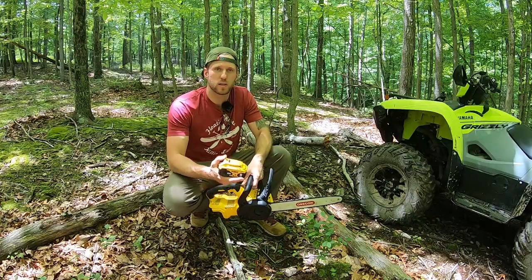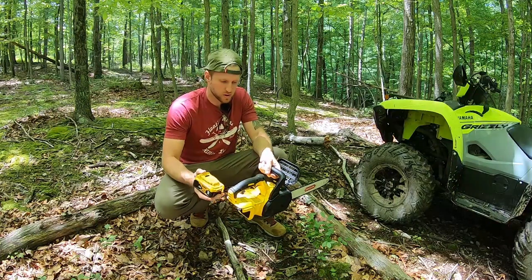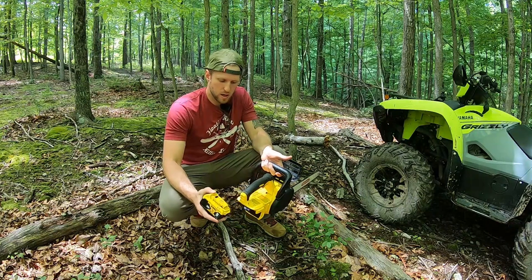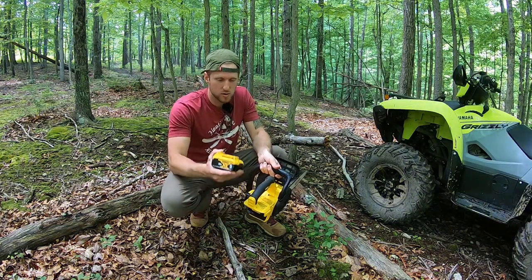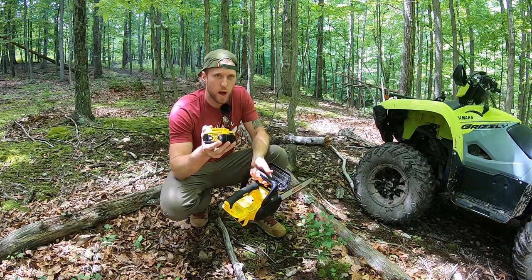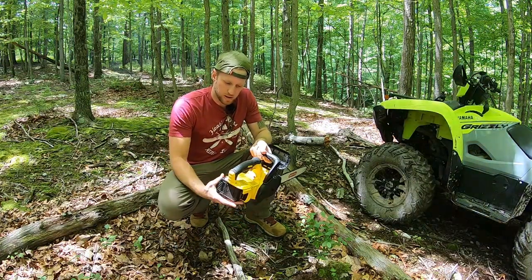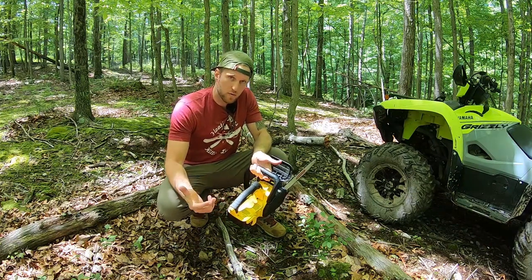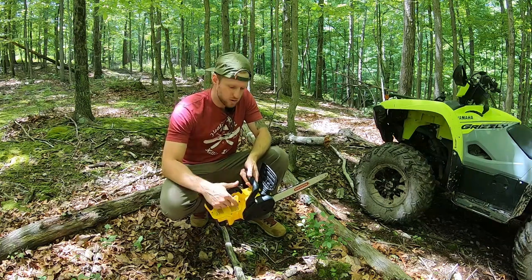One of the really cool things about these chainsaws is that you can use whatever batteries you have laying around. If you've already got DeWalt tools — or Milwaukee, Ryobi, whatever — just buy the saw for that battery line. This uses DeWalt's 20-volt batteries, even though they're just 18-volt like everybody else. It's just a marketing scheme. You can use the 2-amp hour, the 4-amp hour, or the 5. I've got a 5 in here, and that'll give you more runtime.